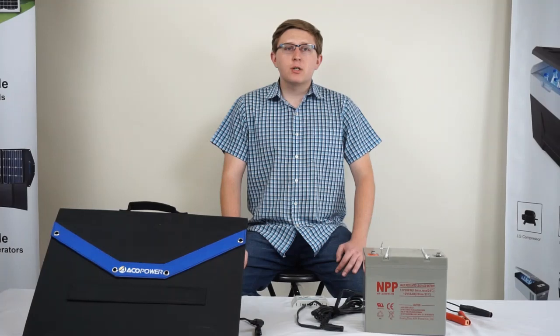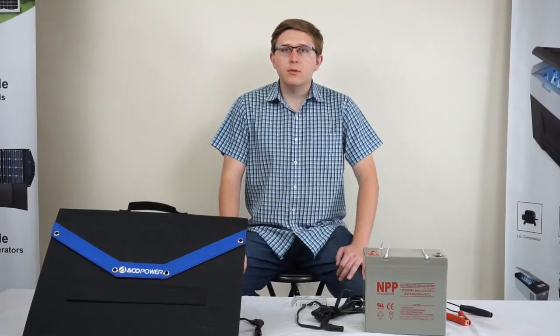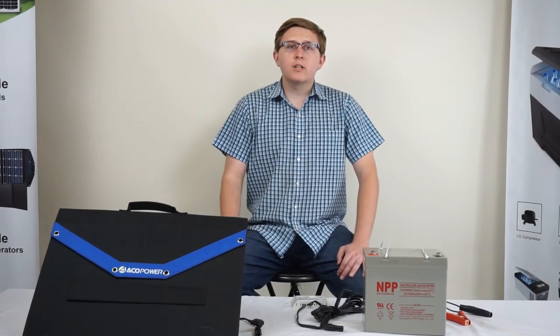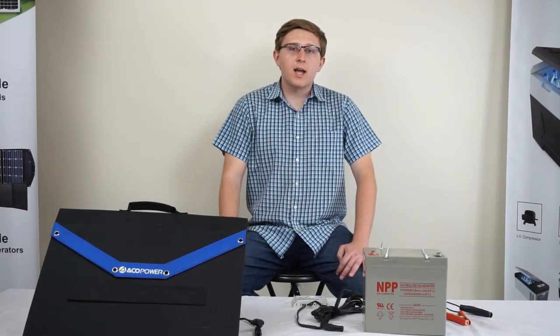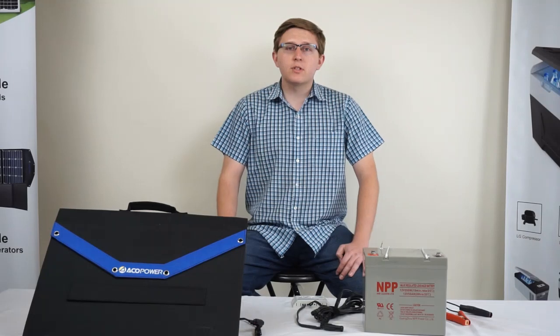In this video, we have provided information on the foldable solar panels. I hope this video has been helpful, and if you have any questions regarding the products discussed in this video, just go ahead and follow the links below. You can contact our tech support line, or you can send us an email to tech@ecopower.com. Thank you for watching, and be sure to follow us on social media and subscribe for future videos.